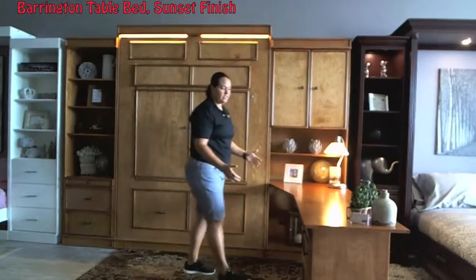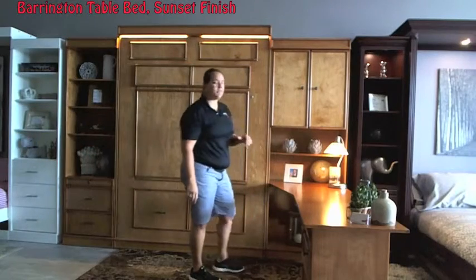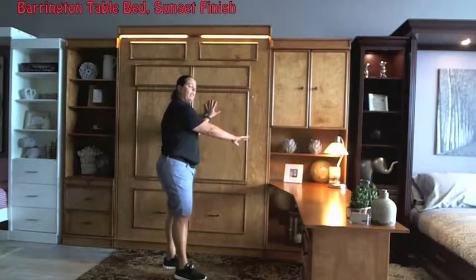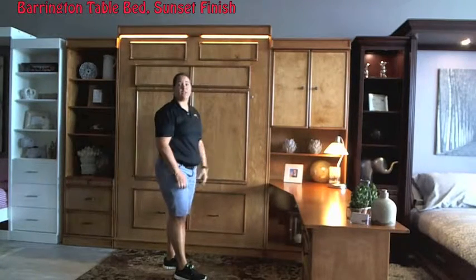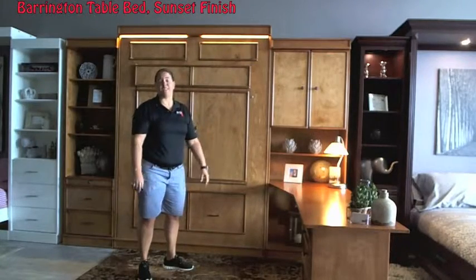Another feature we're showing here is actually our shaped desk. You wouldn't necessarily do the shaped desk and the table together, however you can. The Barrington actually comes without the table, and you can do a shaped desk like as shown here, you can do a straight desk, or any other pure combination. Thanks for watching the video. If you have any questions, feel free to give us a call. Thanks.